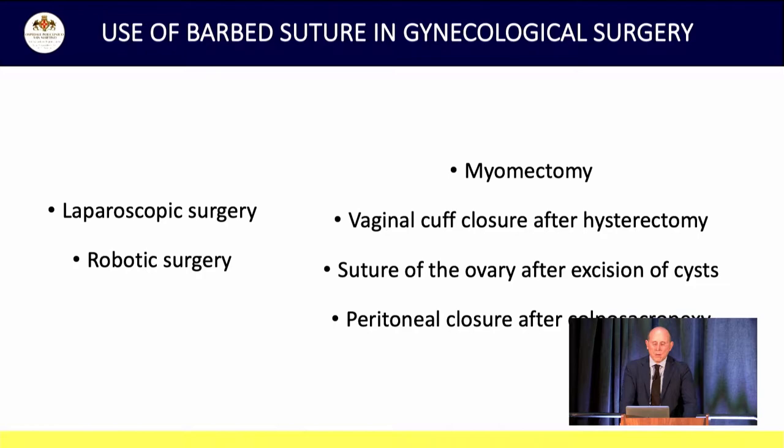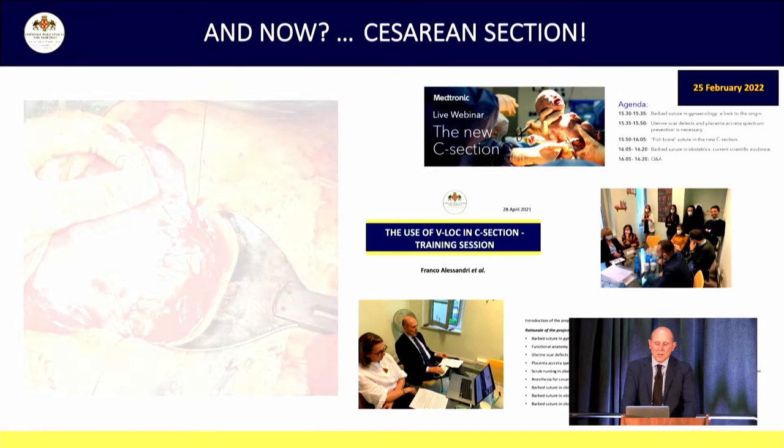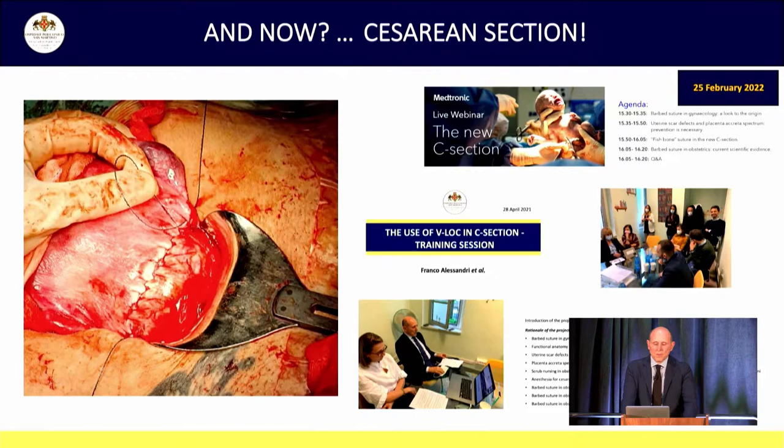Now VLOC is our standard suture in myomectomy, vaginal cuff closure, suture of the ovary after cyst excision, and retroperitoneal closure after sacrocolpopexy, both laparoscopic and robotic surgery. After that, we had the idea to use VLOC for hysterotomy closure — the uterine breach in C-section.